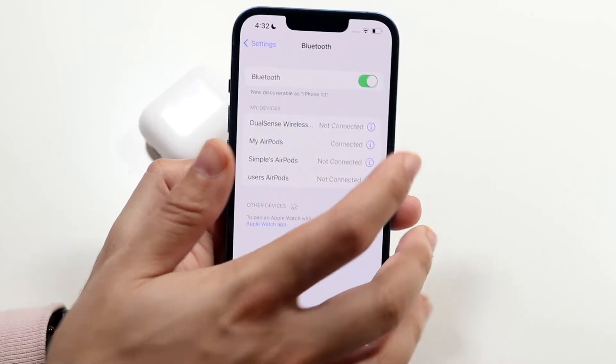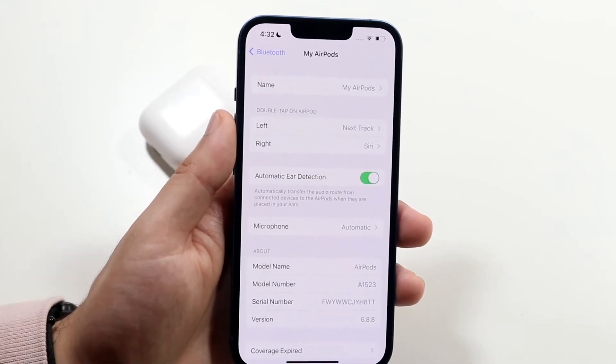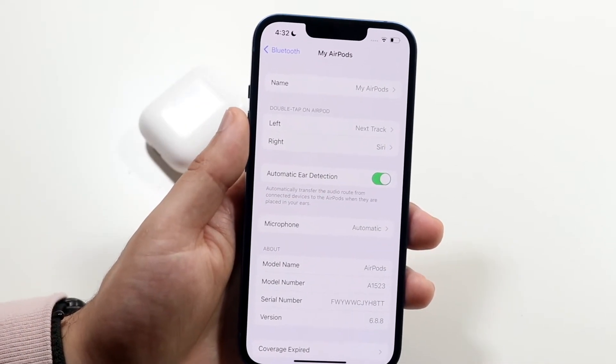All I'm going to want to do is click on the 'i' icon next to those AirPods. Now you'll see right here this 'Double Tap on AirPod' option. What that means is if we double tap on the side of the AirPod — right here — you'll basically be able to skip or pause to the next song.